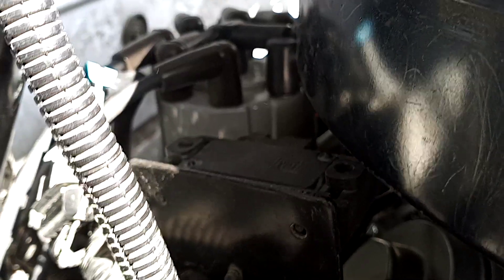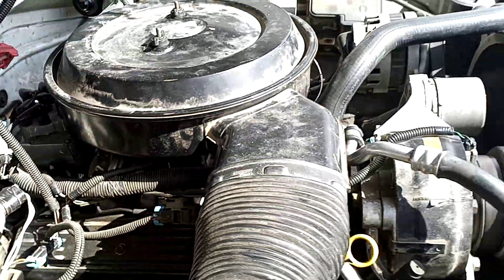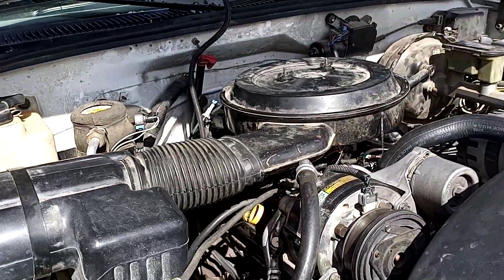Starting back here, buried down in there is the new heater hose connector. We've got new plugs, wires, cap, and rotor, throttle body and EGR gaskets. Every gasket from the intake up is brand new.